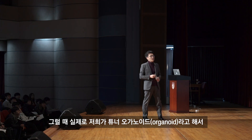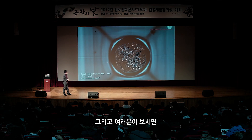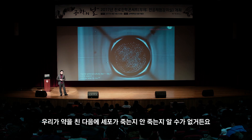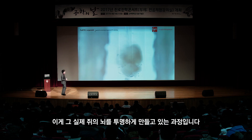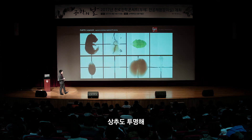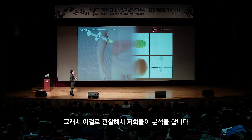저희가 하고 있는 연구는 투머 오가노이드라고 해서 환자의 암을 뽑아 실제 암처럼 키우는 것입니다. 암은 동글동글한 덩어리로 자라는데, 1~수 mm 크기로 만들면 불투명합니다. 그러면 암세포 안쪽을 볼 수 없어서 약을 쳤을 때 세포가 죽는지 알 수 없습니다. 그래서 투명하게 만들면 됩니다. 실제로 쥐의 뇌도 투명하게 만들 수 있고, 개구리, 태아, 상추도 투명해집니다. 투명하면 안이 보이니까 저희가 분석을 합니다.